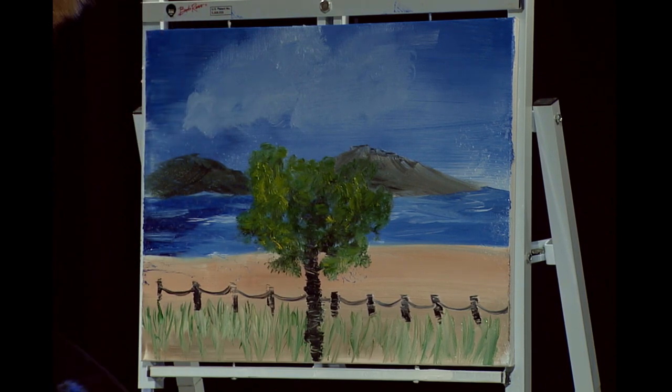And just like that, I believe we have ourselves a finished painting. I want to thank you all for joining us on our first episode of Painting Plats. So from all of us here, happy painting, and God bless, my friend.